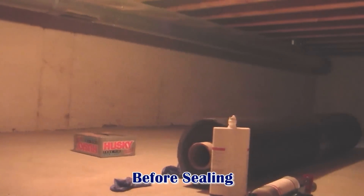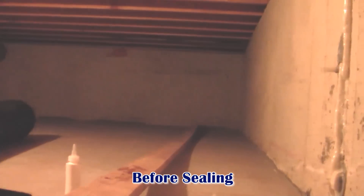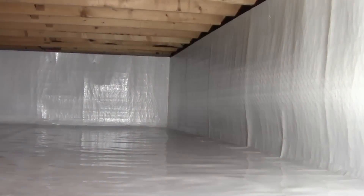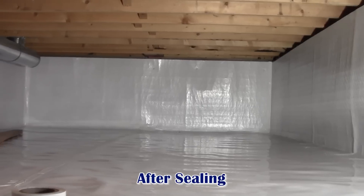Unsealed crawl spaces can cause mold, mildew and soil gas infiltration, therefore creating an unhealthy home. Protect, beautify and maintain a healthy home with crawlspace liners from Emicol by sealing your crawlspace.